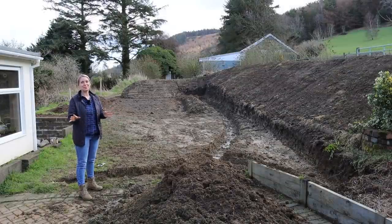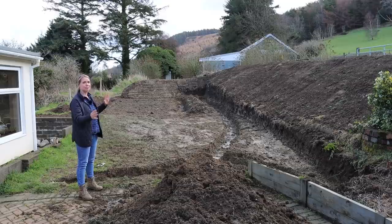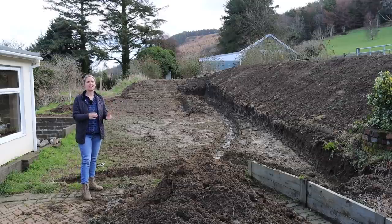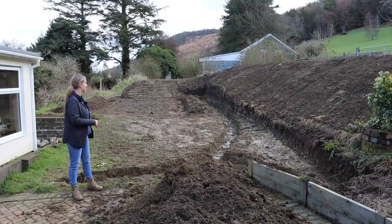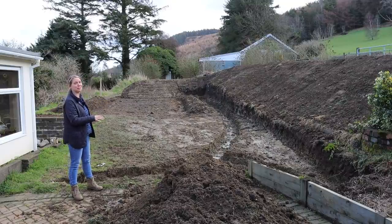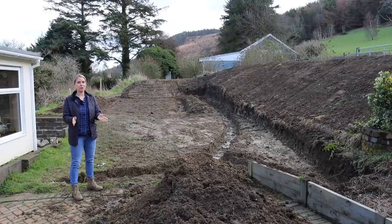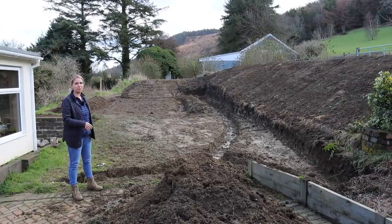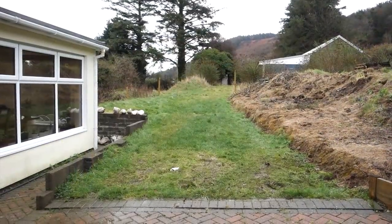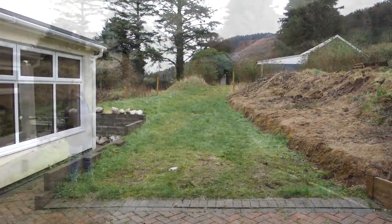In the meantime, we applied for planning permission for a polytunnel and were thinking about what we could do with this space. We wanted to expand the flat area back here — we have very little flat space at the house — and create room for the polytunnel but also a little more flat space in front of it. Yesterday we had someone come and help us and this is the result.